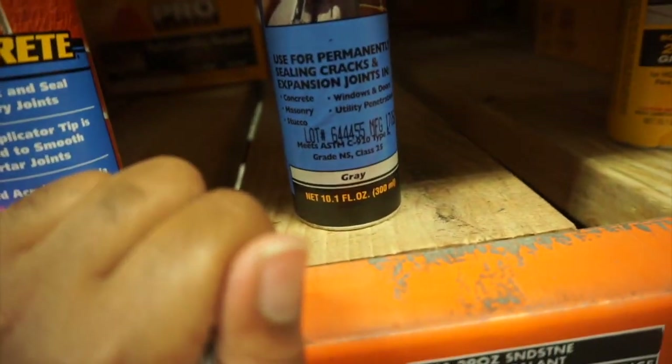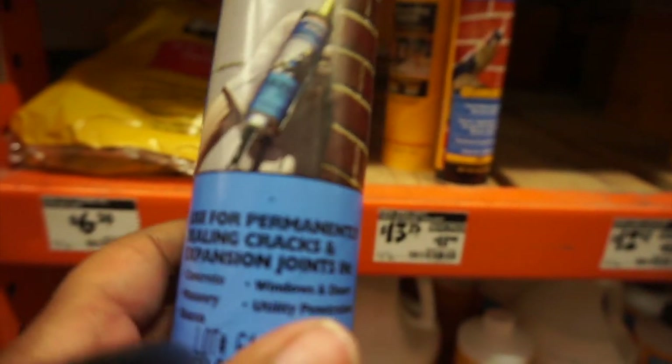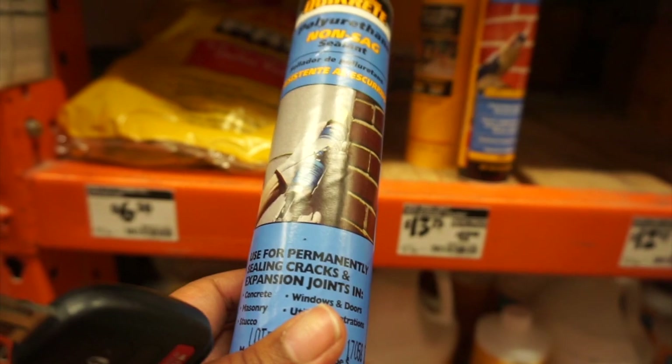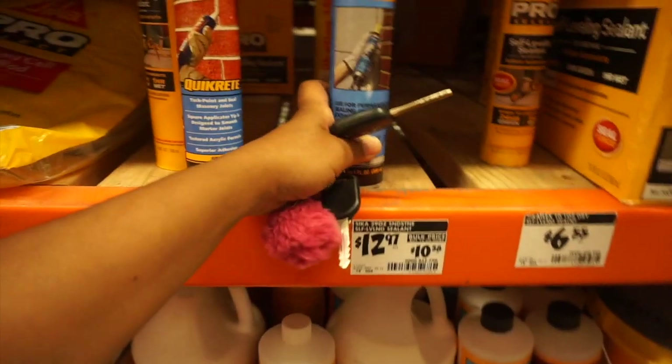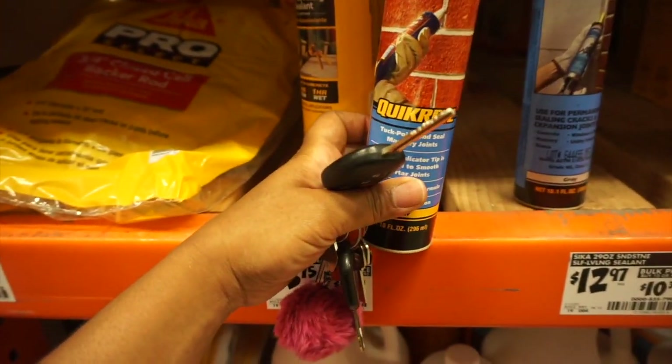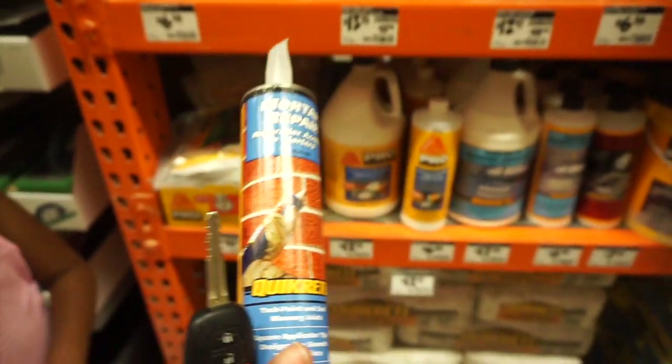It goes on the side — it's for cracks and expansion joints in concrete, masonry, windows, and doors. This is the one. I remember how to open it. They only have one left — thank God. I'm done with my purchase, on my way back to the house to fill in this hole and finish up the job. The amount we had wasn't enough so we had to get more.